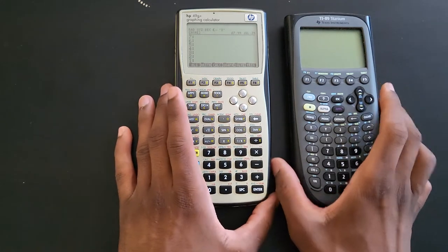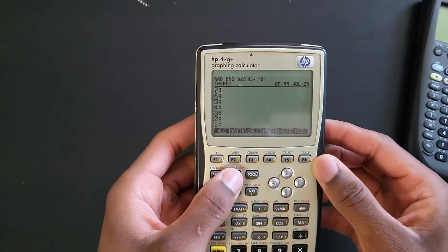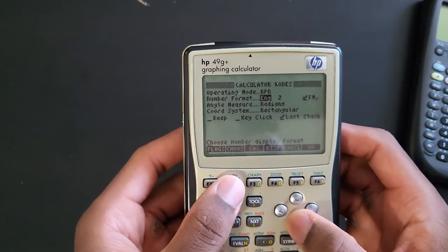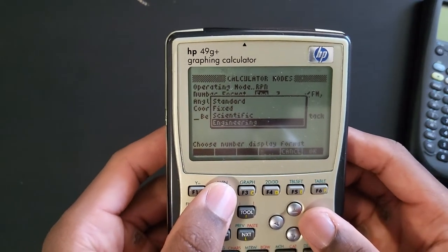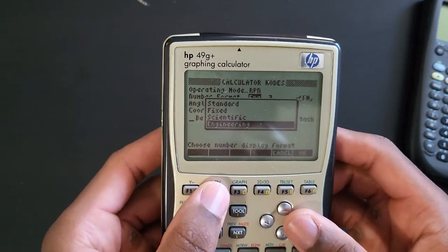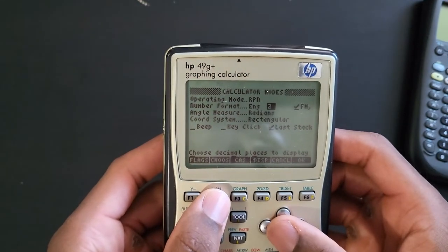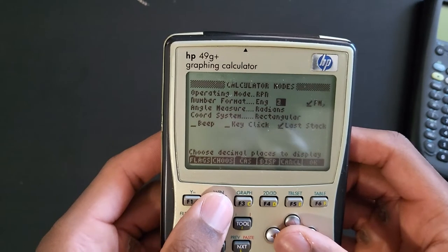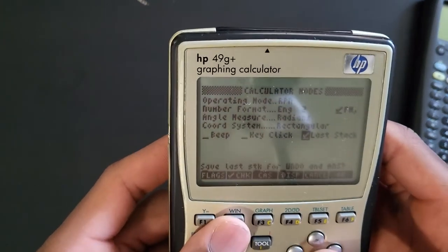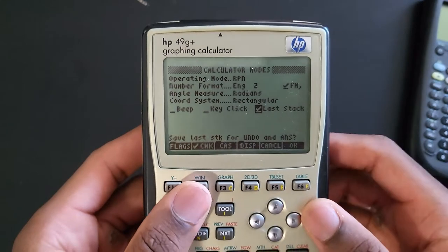Let me show you my setup. If you go to MODE, I have this in RPN and I set it to engineering mode. As you can see, you have four different modes to choose from. I decided to go for engineering mode instead of standard because it makes certain calculations faster and you get the same result. I also changed the decimal places to two so the answers are more accurate and really close to the standard answers. I also turned off clicks and saved last stack for undo and answer.